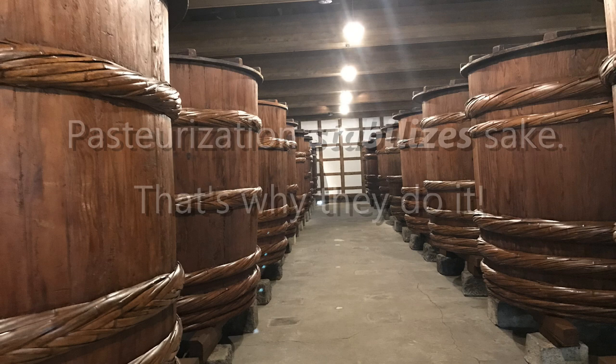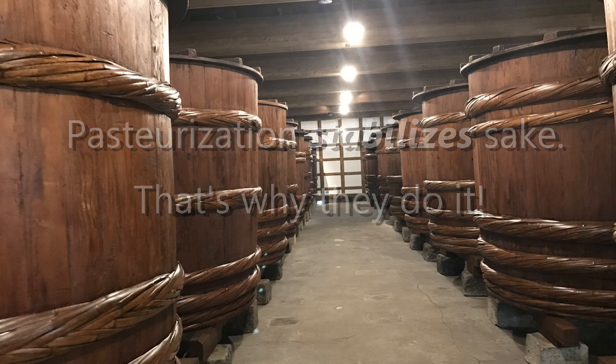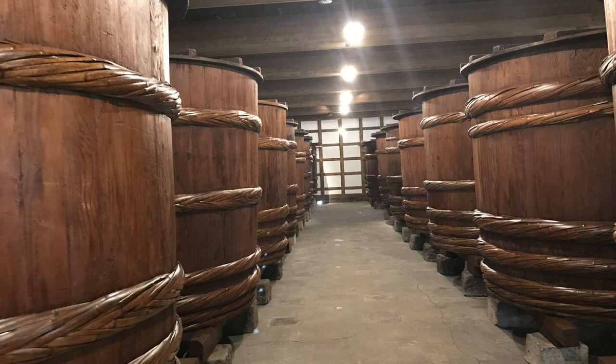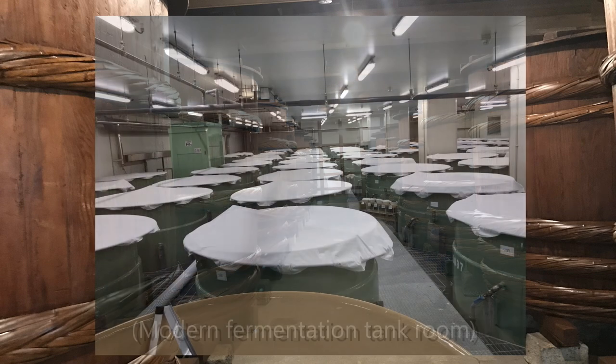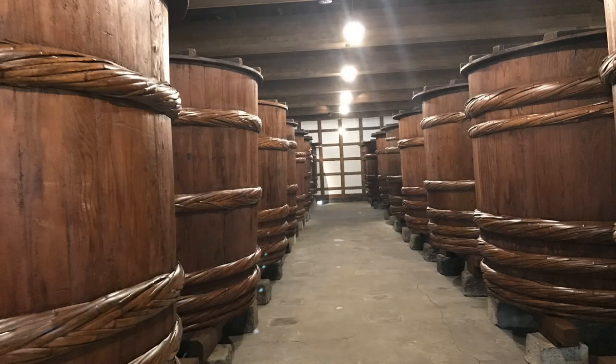Why? To stabilize the sake, to prevent it from going bad. More specifically, pasteurization deactivates enzymes that would feed a type of lactic bacteria that ruins the sake when it proliferates. Once the enzymes have been deactivated and the bad lactic bacteria has been killed off, the sake can be safely stored at room temperature without fear of it getting very weird or even undrinkable.